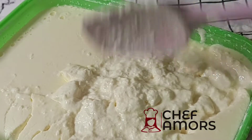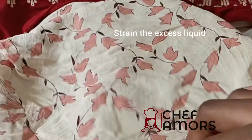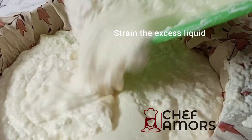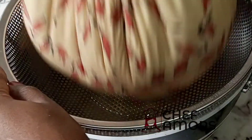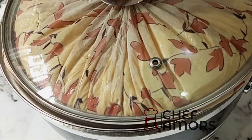At this point, I'm going to be straining the excess water, because the difference between Greek yogurt and regular yogurt is the amount of water in it. So I'll be straining this to remove the excess water. Tie this, add a strainer underneath it — I'm using a pot for this — then cover it. Don't leave this outside; put it in the fridge.